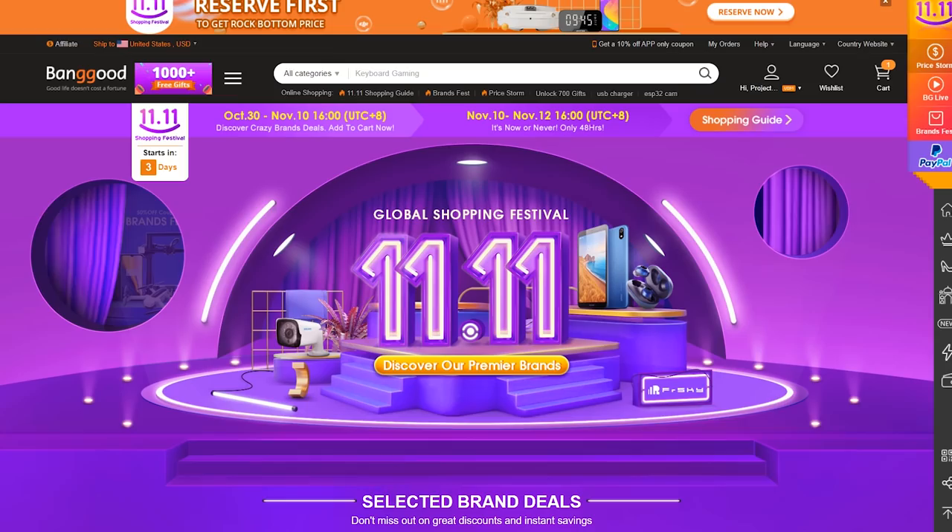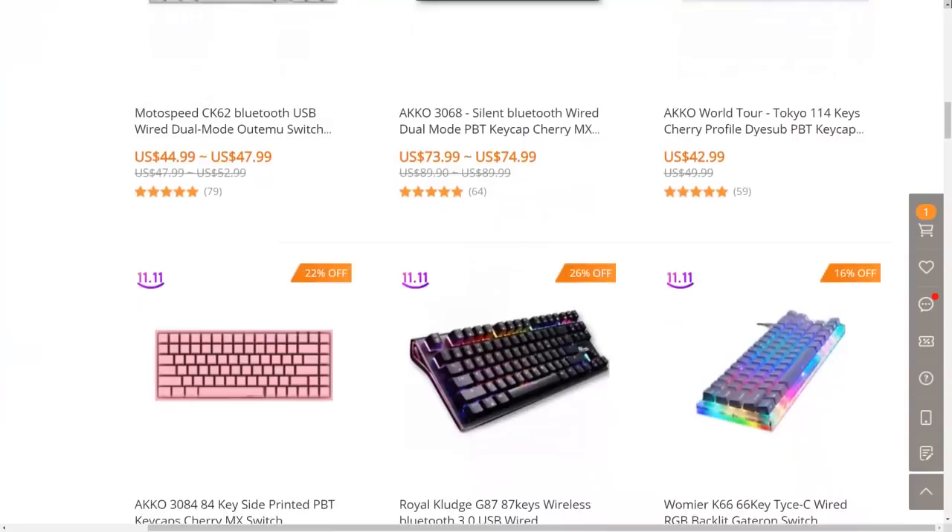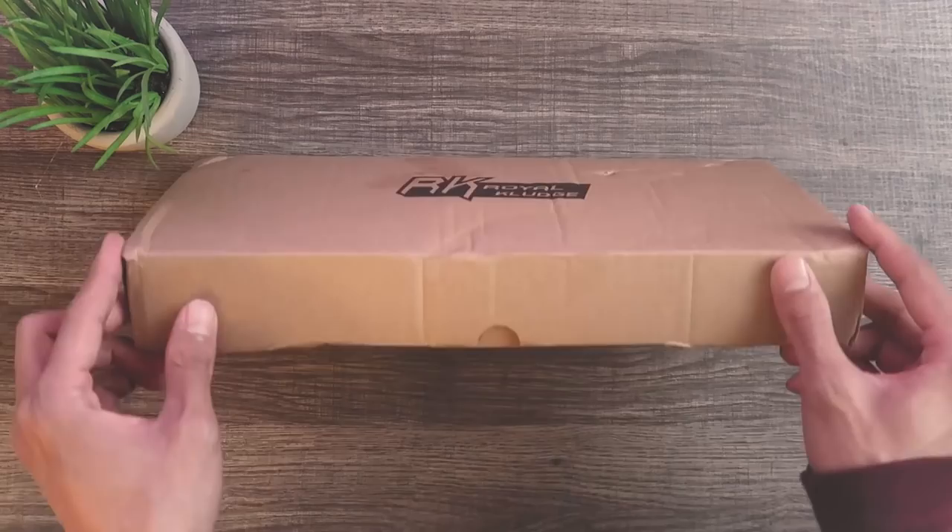This video is brought to you by Banggood to celebrate the Singles Day promotion. They will be hosting a 48-hour flash sale where you can purchase a variety of their products for 30-50% off. You can find out more information in the links below.